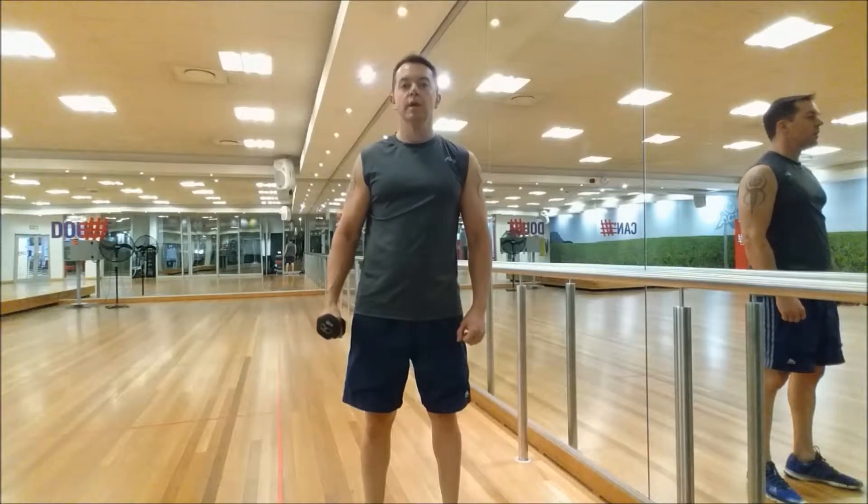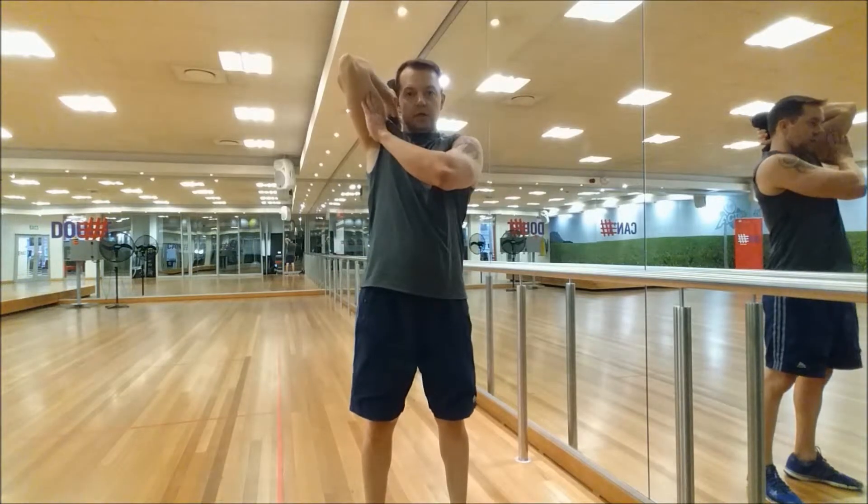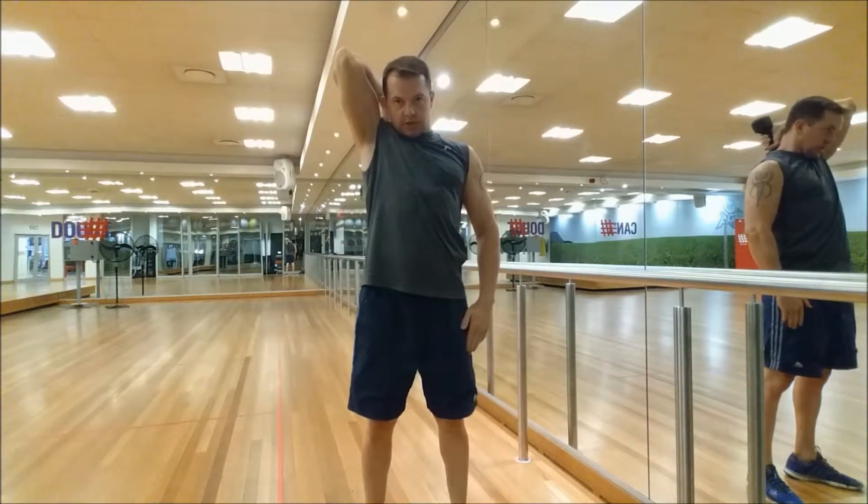Standing dumbbell one-arm tricep extensions. Elbows slightly off-centre, stand up straight, chest out, tilt the neck forward.